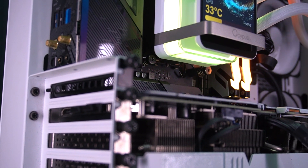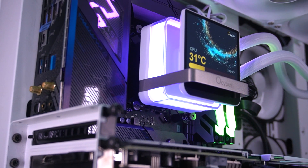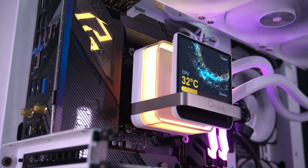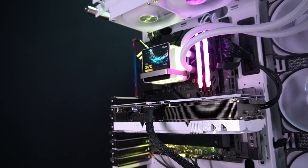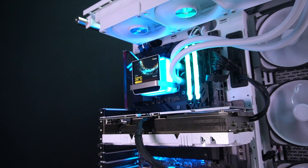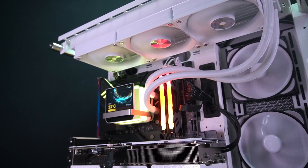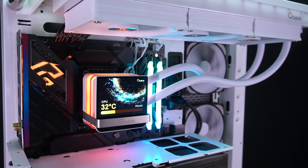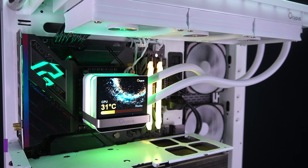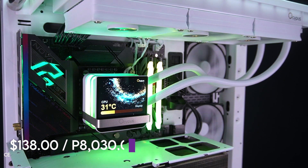Overall, the Ossipus Sigma L36 Pro White is a solid entry in the AIO cooler space, blending reliable build quality with an eye-catching design. The IPS display paired with ARGB lighting is a standout feature that sets it apart from many other coolers on the market. Even with a couple of drawbacks, it delivers a strong balance of performance and aesthetics. You can buy the Ossipus Sigma L36 Pro White for around $138, or P8,030, at your nearest Ossipus-affiliated online and physical stores.